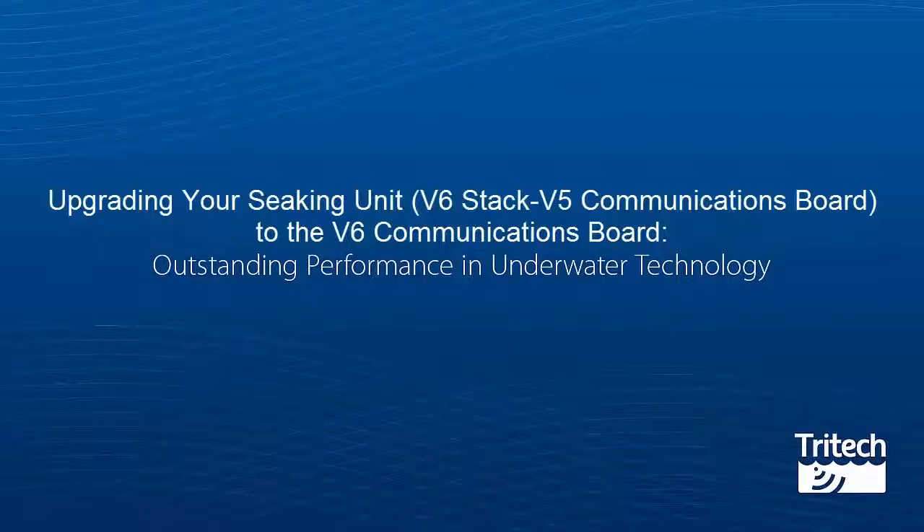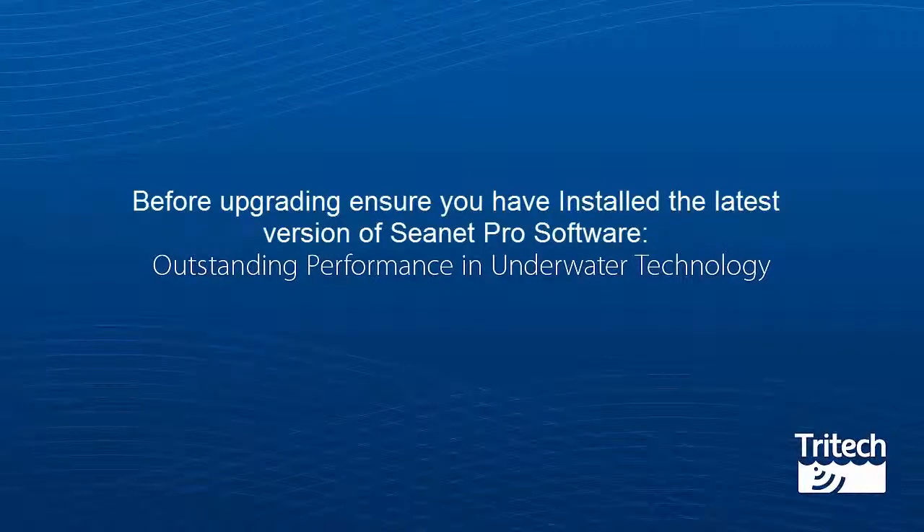Upgrading your Seeking unit V6 stack with the V5 communications board to the V6 communications board. Before commencing the upgrade with the V6 communications board, you will first need to make sure you have the latest CNET Pro software. Details on how to obtain this can be seen in the linked videos in this playlist.